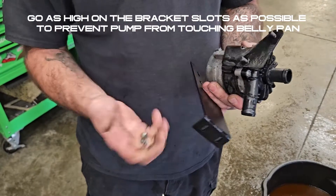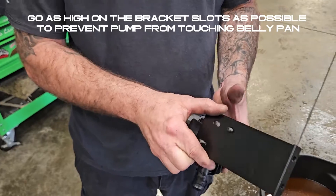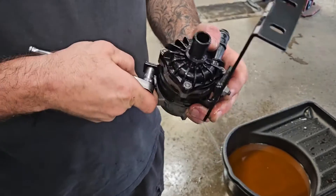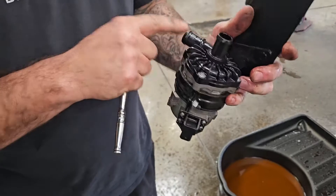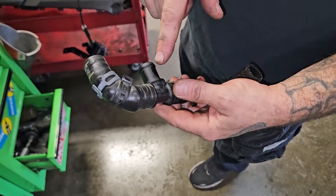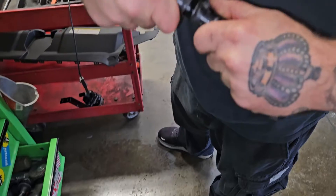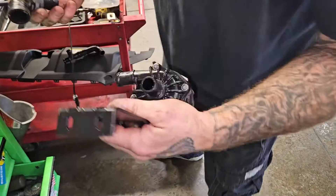Take the original hardware from the pump and mount it to the supplied bracket. Loosen the clamp and rotate 180 degrees so that the nipple is facing this way. Now take the 90 off the assembly you removed earlier for the top of your pump.